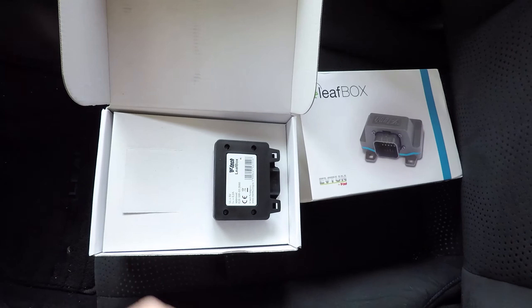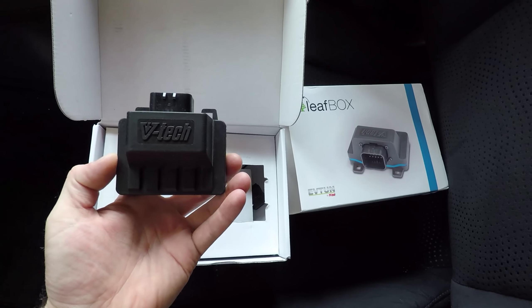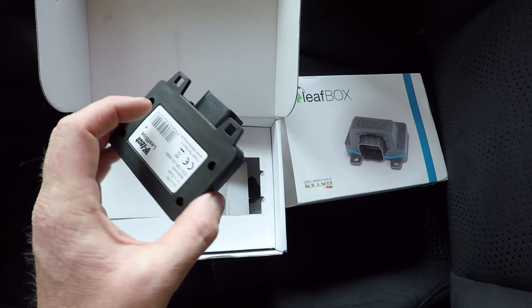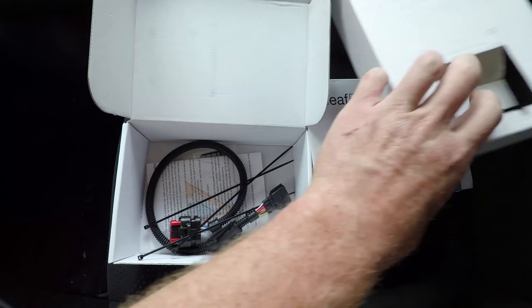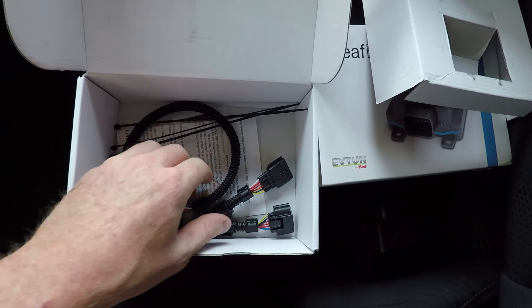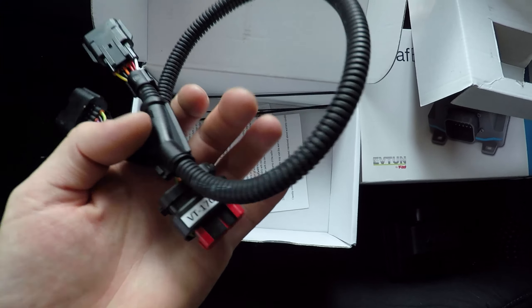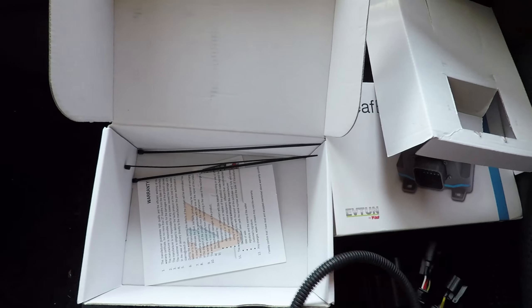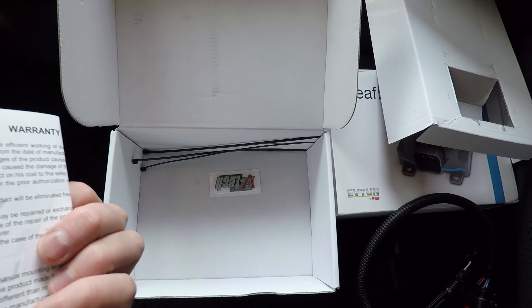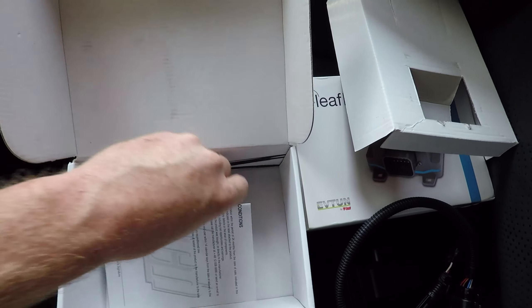Inside the box we have the module itself, some zip ties, the wiring harness — it's well made — a warranty card, and a sticker.